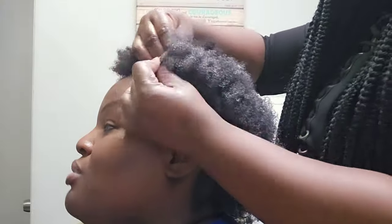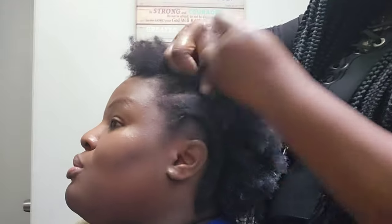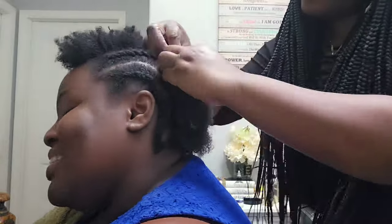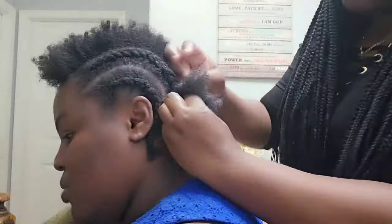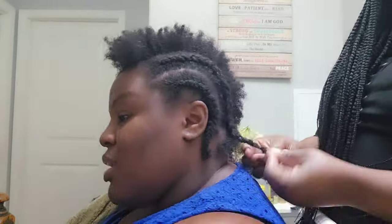I'm almost done — just two cornrows left. Once I finish, I'm going to try to compare the before and after so you can see the little progress we've made.